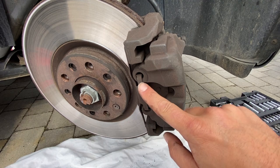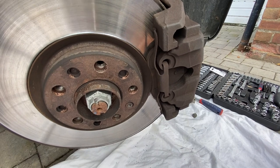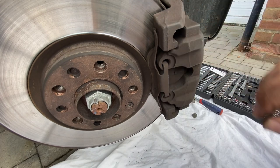On the Giulietta there's also a retaining clip at the front of the pads, so we need to release that. Just get a flat screwdriver to prise those clips out, which should release the mechanism away from the caliper bracket.